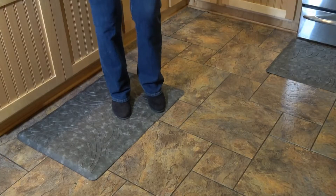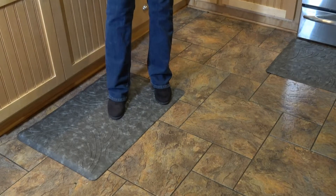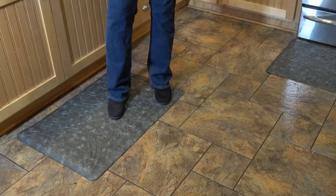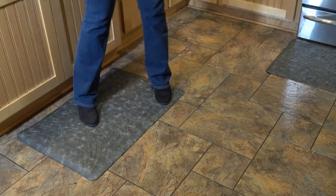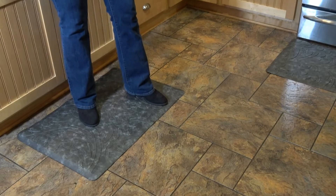These are soft and squishy, and if you're prone to foot or back pain — I'm definitely prone to foot pain with plantar fasciitis — something like this can give you just that extra cushiony surface that you need.